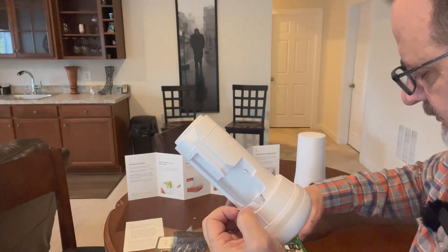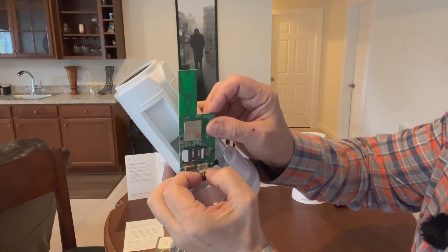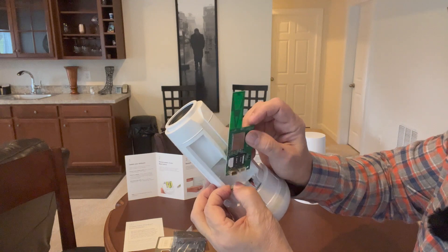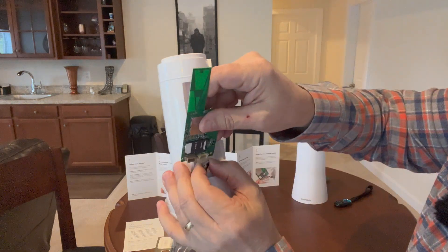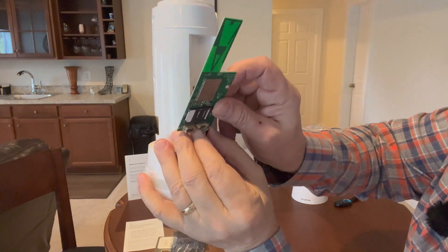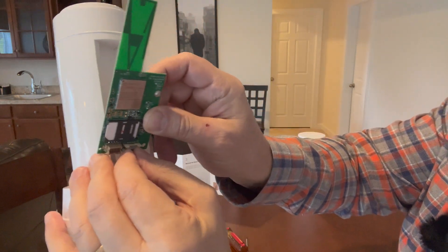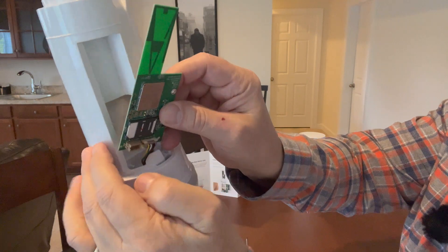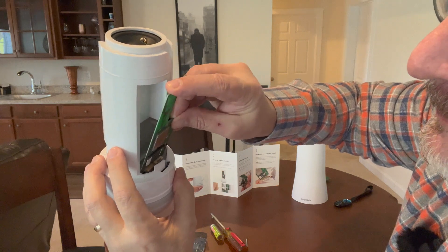I'm keeping the new module in hand and going to plug it into the connector. I'll try to plug it in before pushing it down into the slot — it's a bit awkward. Clicked in. Now I need to press it down into place. There we go, just a little maneuvering.